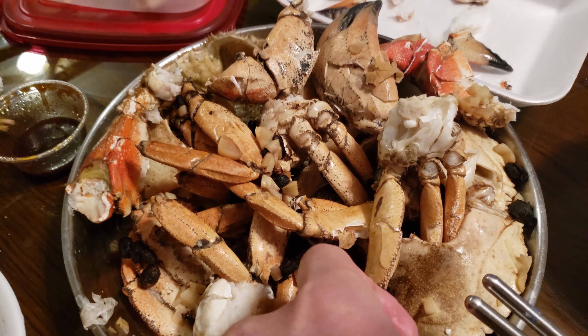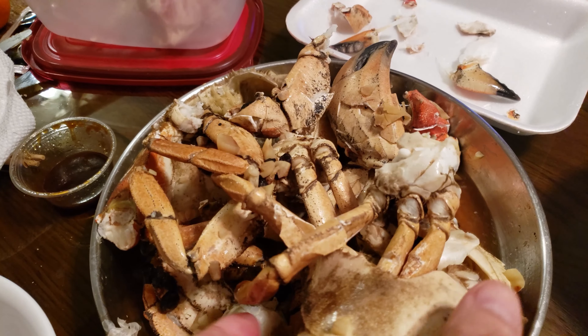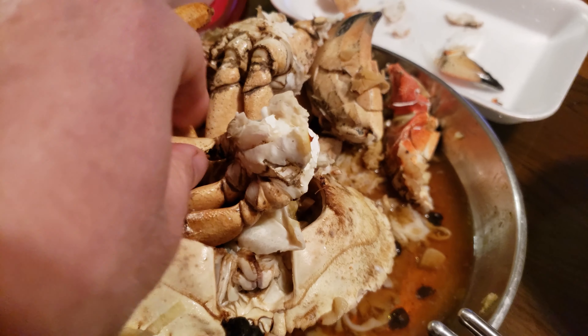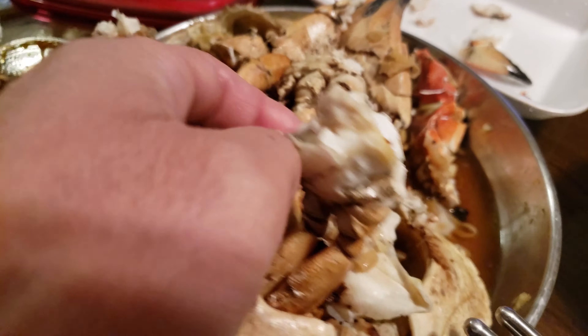Good! Does it taste better than blue crab? Yummy — it's a little bit different. Let me try it now. Let me pick one. Oh, thank goodness my mom opened it up a little bit. Look at all that meat.